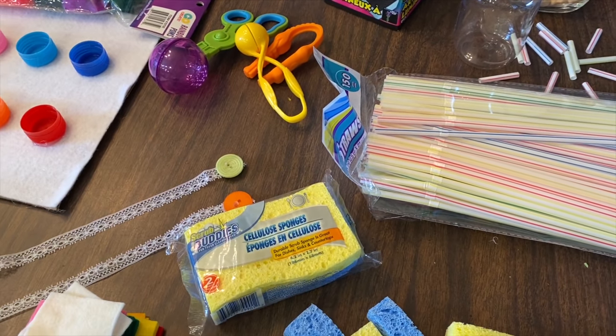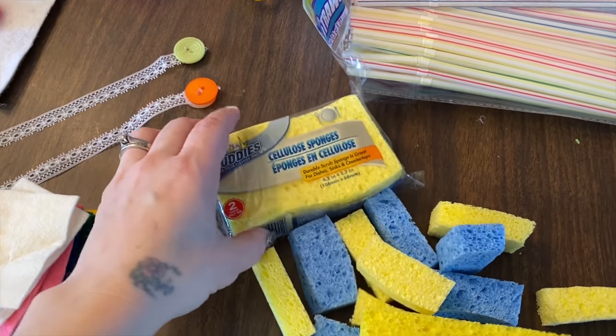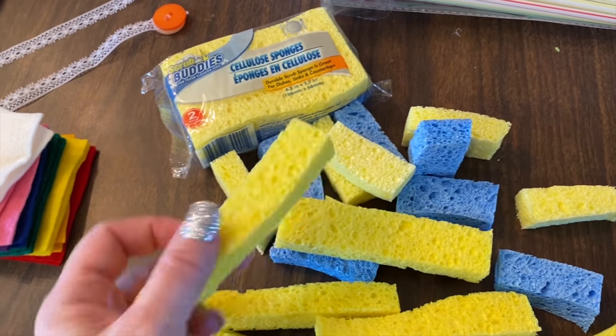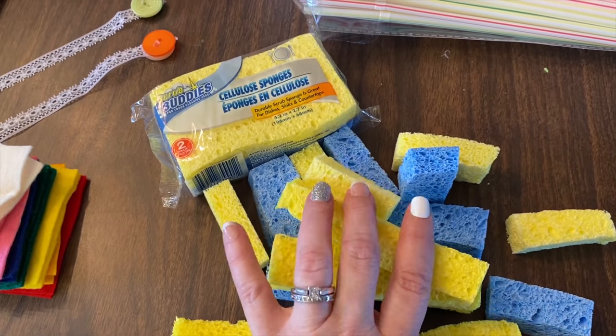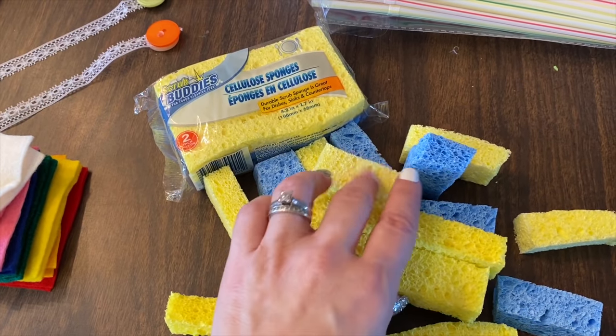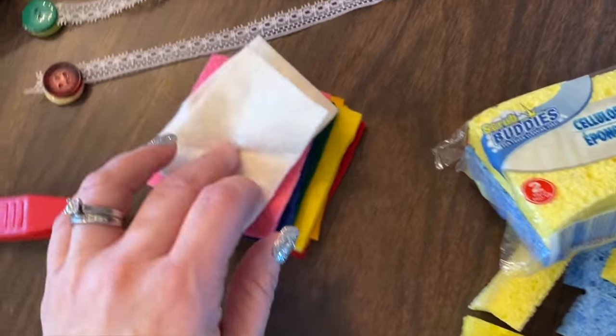With the sponges, I got them at the dollar store and just cut them up in different sizes. The boys are going to be doing towers with these — that's one activity.